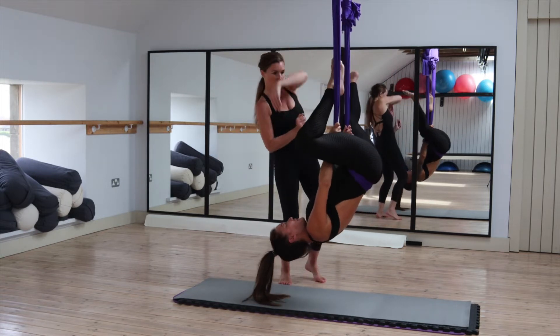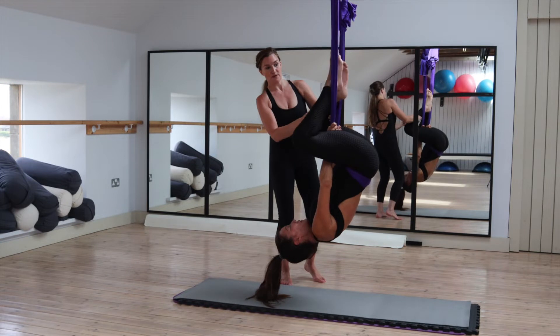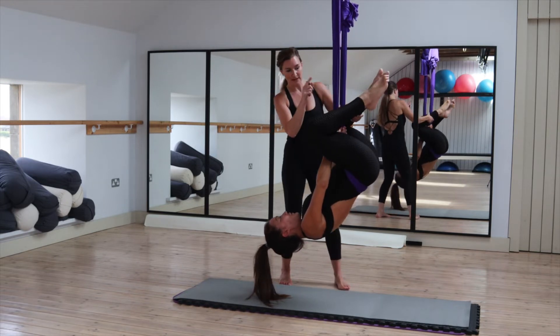Reach up for the silks, slowly just bend one leg at a time back. You can just come back up, and then keep your legs wide, bend one leg at a time and come up.